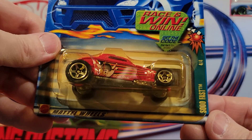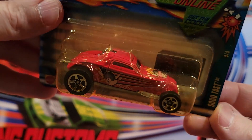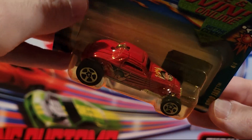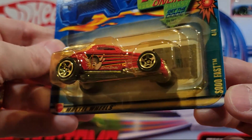Here's another one for the Bowling series — this is So Fast. Kind of a hot rod. Metal base, metal top. And this one opens up too — you can take off the top and see into it.